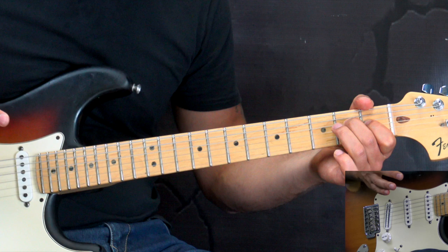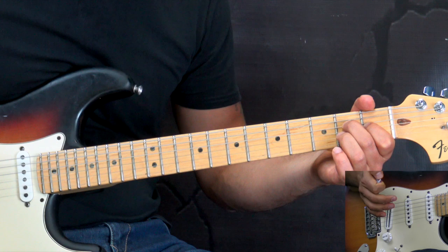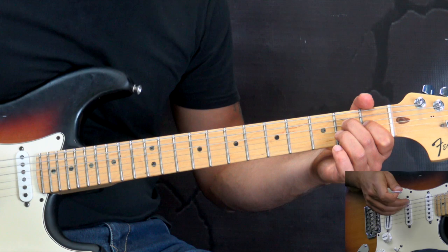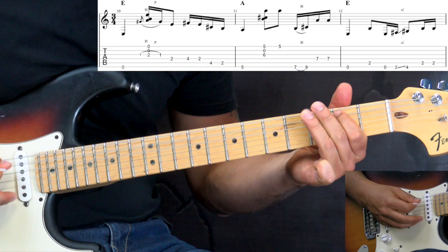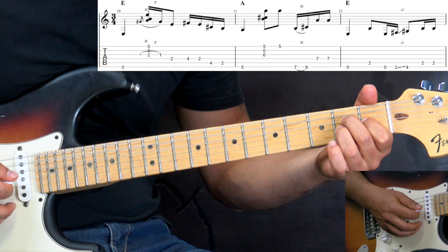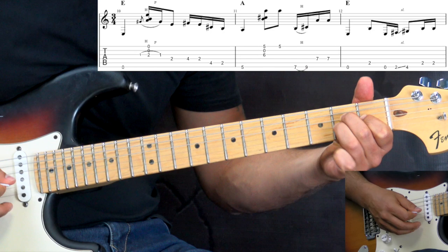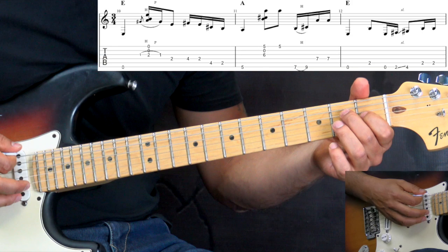Now we're going to break up the verse into bars, playing bar by bar. I'm going to play through slowly and comment on some of the things. So the first bar, we start off with this: we're going to be breaking up the chord into parts. We play the bass note first, then we have the rest of the chord, but we add the hammer-on pull-off here. Then we have these four notes as part of the lick.